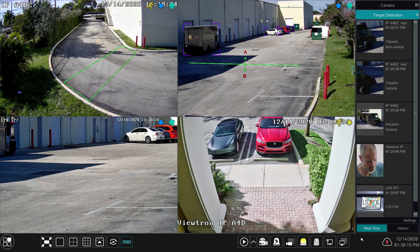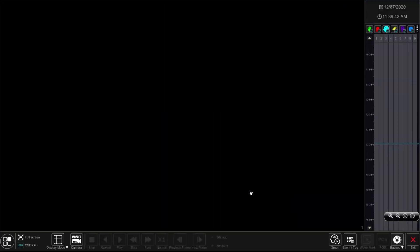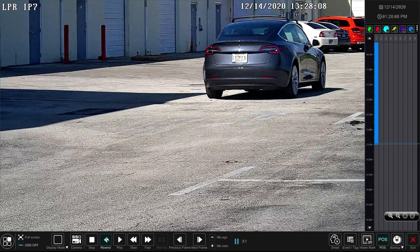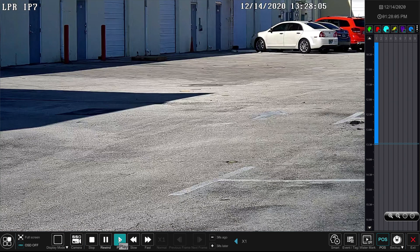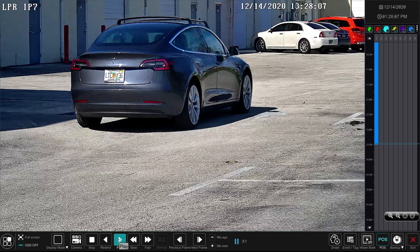The last thing I want to show you is how easy it is to play back the recorded video. If I go to the target detection pane, select one of the events, and click the play button, it starts playing back the video in full screen from that particular camera that captured the event. I'll just rewind the video and pause it at a good spot so you can see how clear the plate was captured by this Viewtron LPR camera.